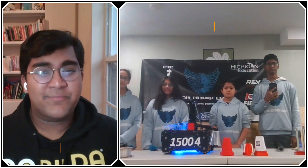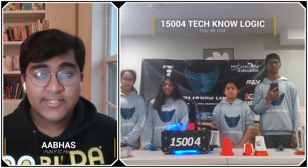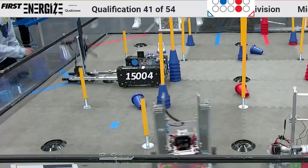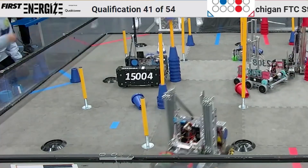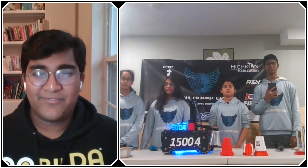Hello everyone. Reporting today for First Updates Now, I'm Abhas, and with me here today I have P15004 Technologic from Troy, Michigan. They're an all-middle-school team who recently won the Design Award at the Michigan State Championship, and I'm really looking forward to taking a deep dive into their intake subsystem, lift, and everything else going on in the robot. All that and more coming up on First Updates Now.